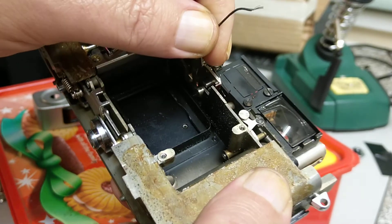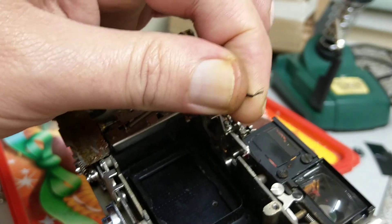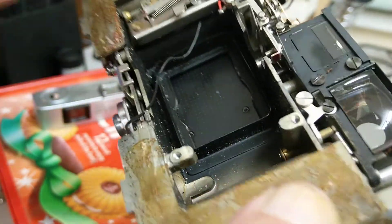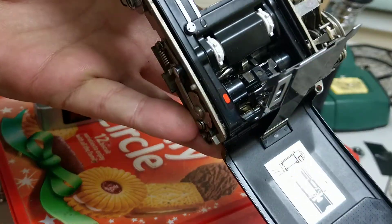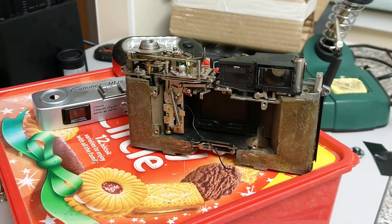I'm going to pop a new wire on there and clean all this area up. I think the camera also needs a good clean inside, and then we'll put her back together and she'll be back as a working, usable camera rather than being thrown in the tip. Thank you very much for watching and I hope to see you in part two, when I'll show you the camera and we'll put a test roll through it. Thanks for watching — like and subscribe, leave comments, and I hope to see you in the next one.